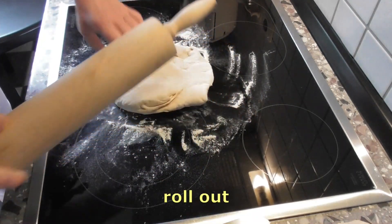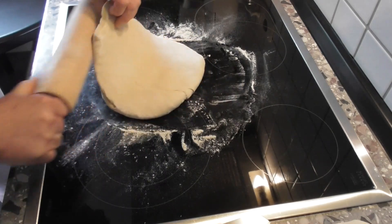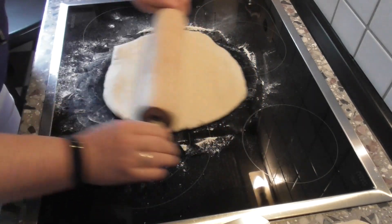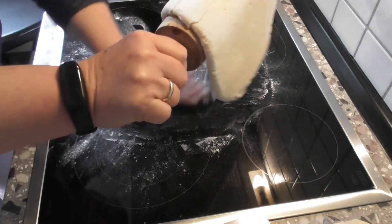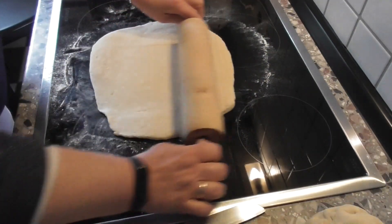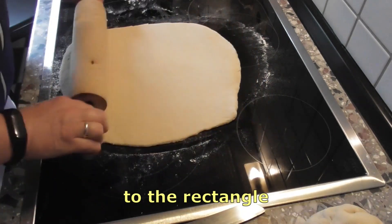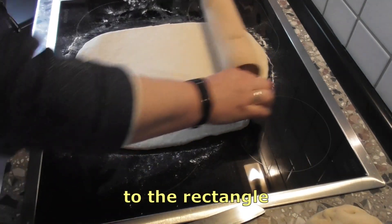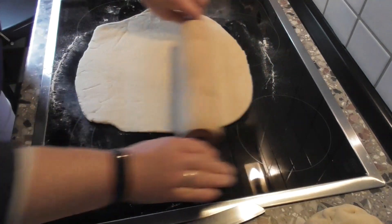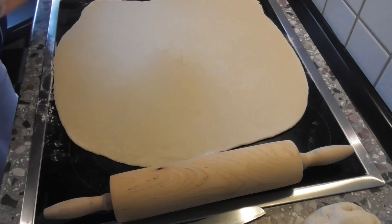Das übrig gebliebene Stück rolle ich mit der Teigrolle zu einem Rechteck aus. Dabei drehe ich mir den Teig immer ein bisschen und ziehe ihn mir teilweise über die Rolle. Ich verteile das Mehl immer noch ein bisschen da drunter. Dabei drehe ich es immer hin und her, damit der Rand auch nicht zu dick ist. Das Rechteck ist ausgerollt.